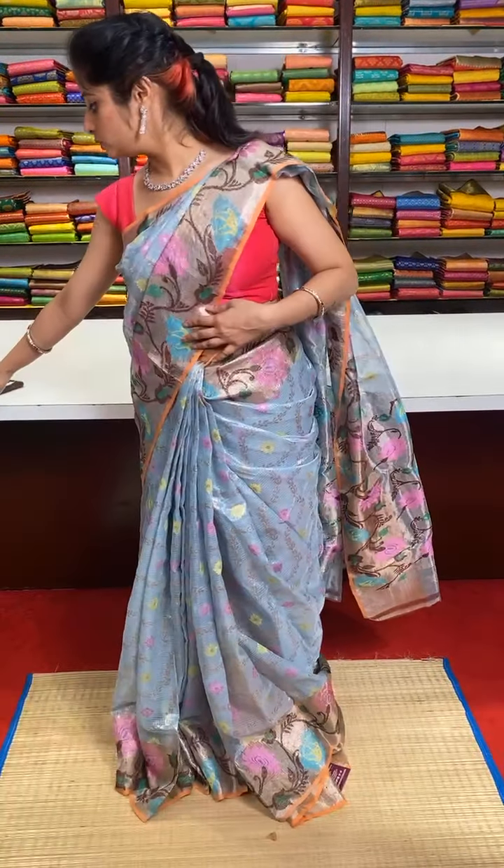All you have to do is take the screenshot of those sarees and WhatsApp us. My team is ready to assist you with the orders and that's the Google Pay number to make the online payment. Regarding shipment, we do ship globally.